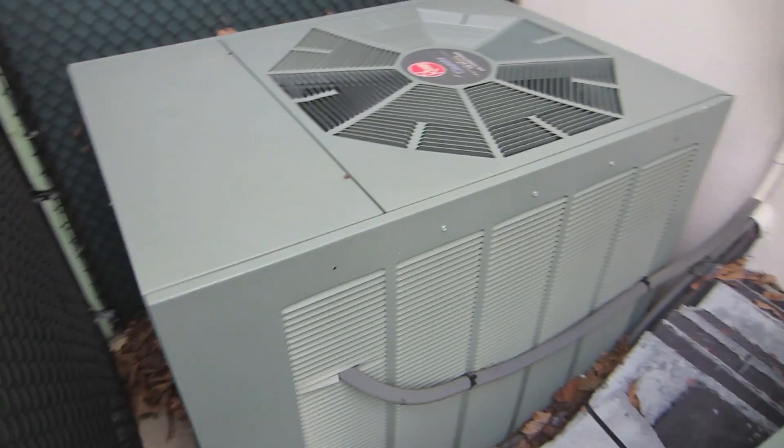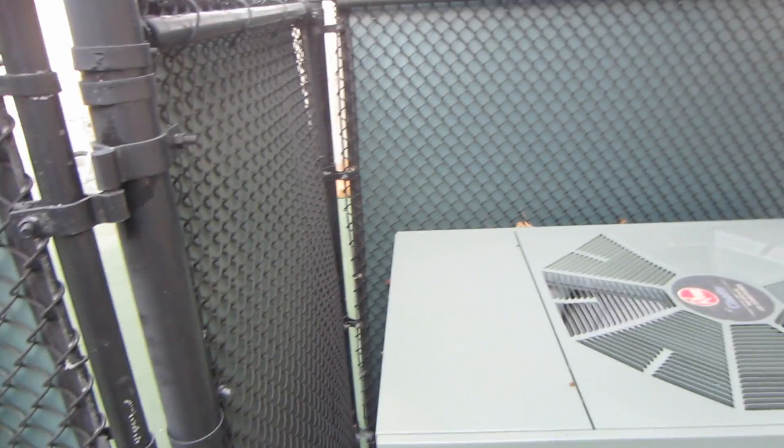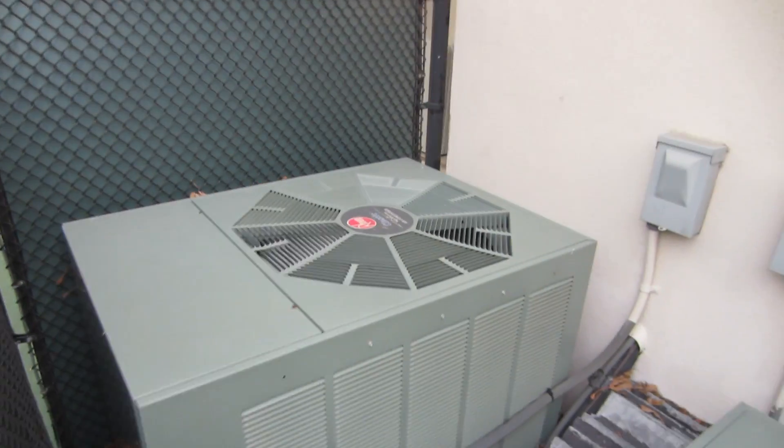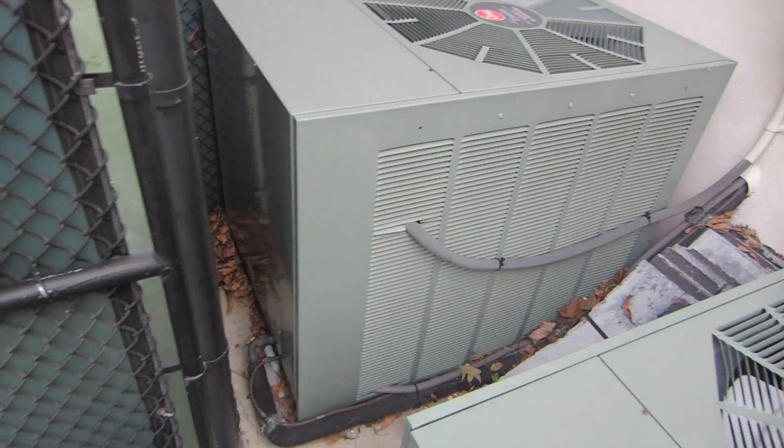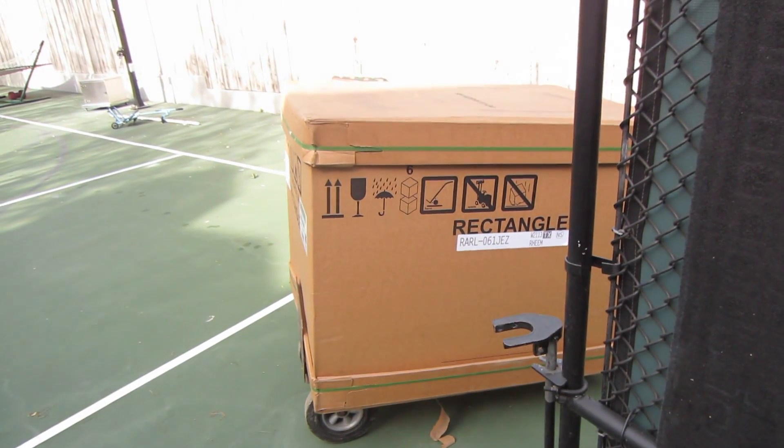All right, it's time to change up this five-ton condenser — real tight quarters here. I've got to take this gate down, it's going to be a lot of fun. We're going to change it out. It's going to be a two-stage RARLO61JEZ.